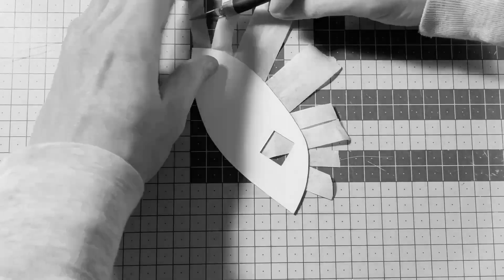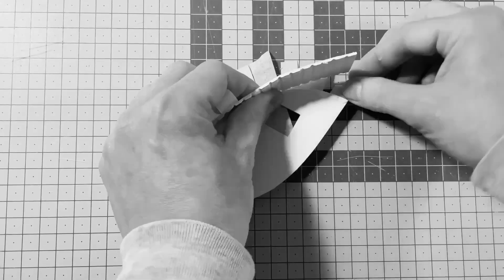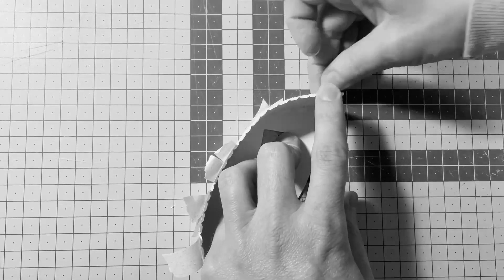I made these little hands here. Instead of stamens, I put hands to express something.